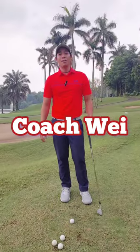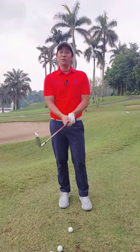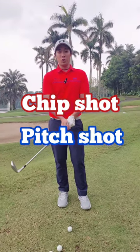Hi, my name is Shen Wei from LGA BSD. Today I'll be talking a little bit about the difference between a chip shot and a pitch shot.